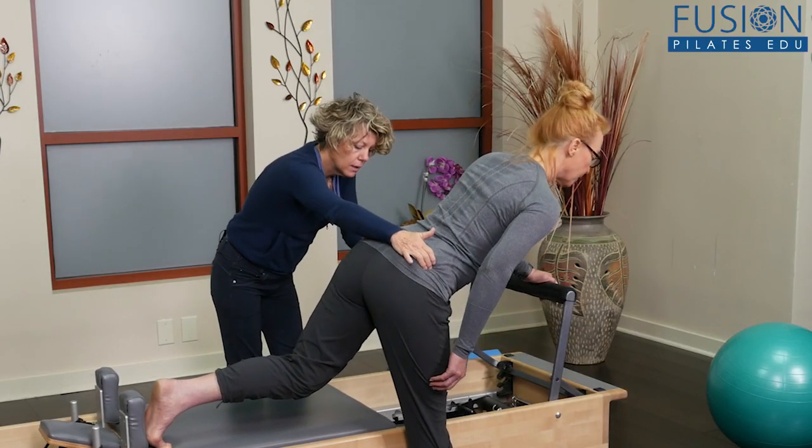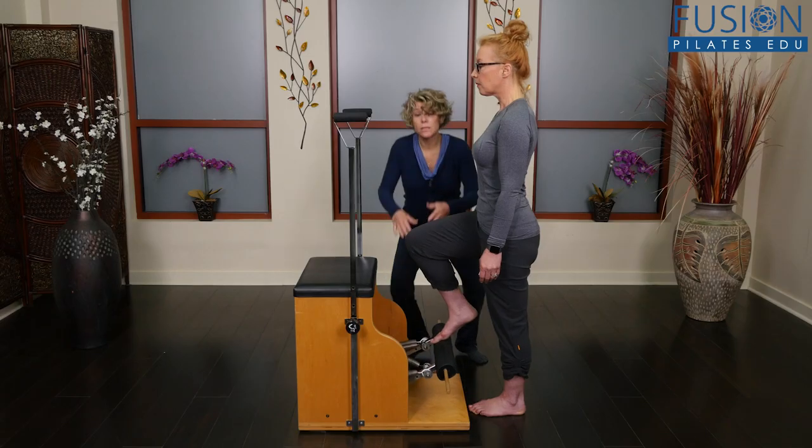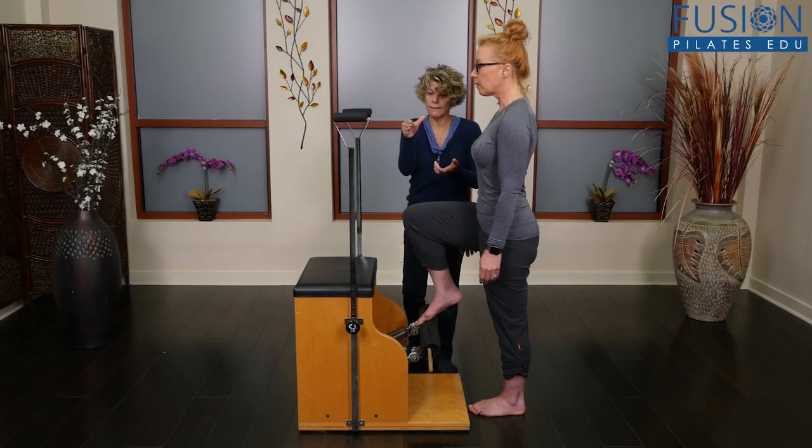Doreen is also a restorative exercise specialist, which focuses on biomechanics and principles of alignment as opposed to posture.